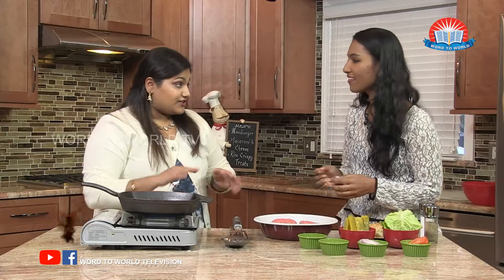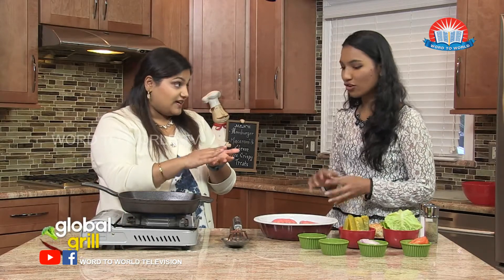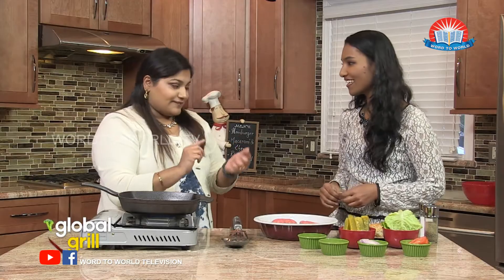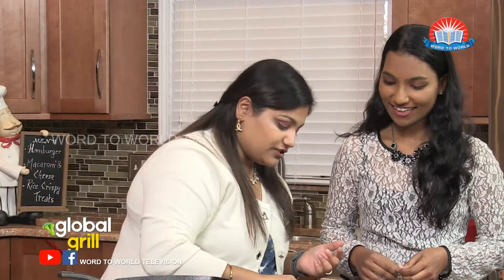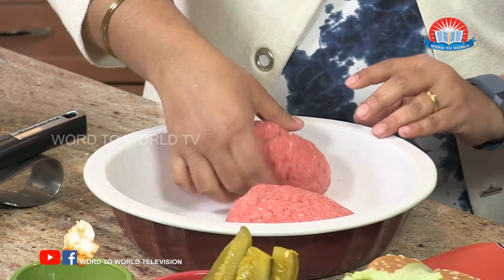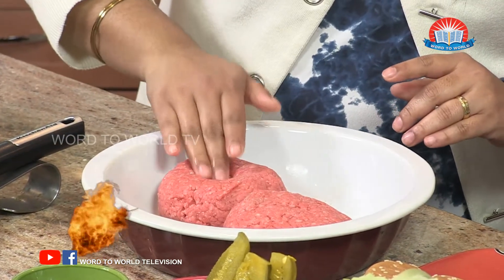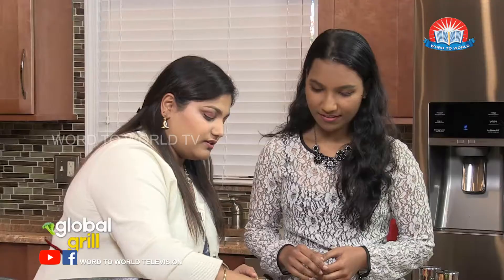When you make burgers, they tend to dome up, especially when they're really flat. So there's a way you have to shape it. If you put that on the grill, they will dome up, and when it domes up it's not evenly cooked. So a trick that you can do is to kind of push it down in the center. I've seen that before and always wondered what they were doing. And it's really strange, but it works — it helps prevent it from doming up.